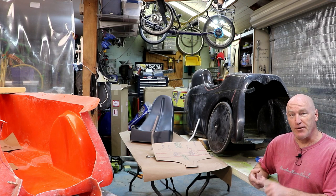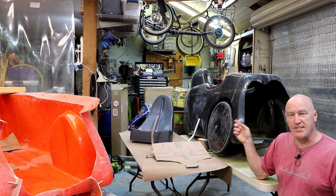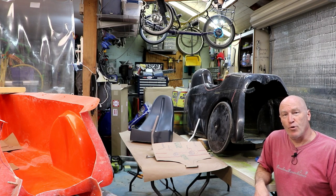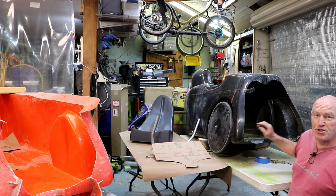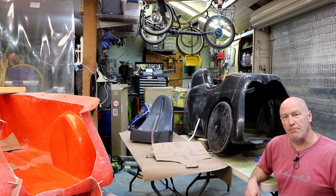Creating the interior components — I do have the seat plug back there, ready to start the process to make that mold, and I'm working on designing the bridge for the interior. I did find that I had to install one of the wheels to ensure I got the right measurements and everything else. Let me show you what I'm working on.